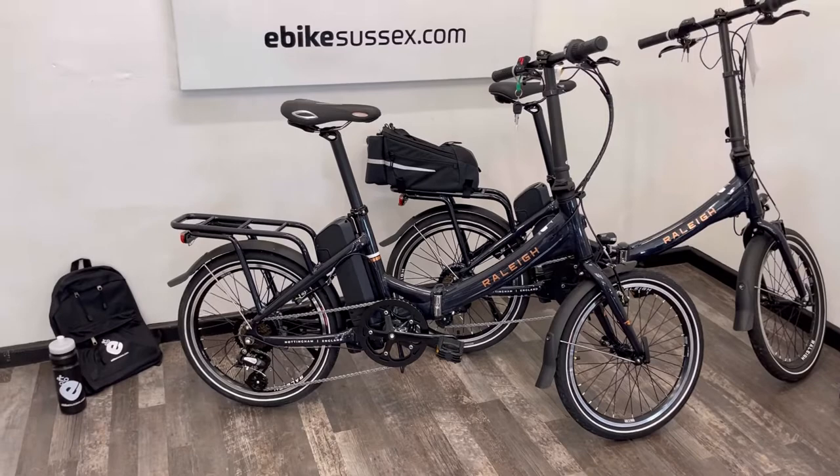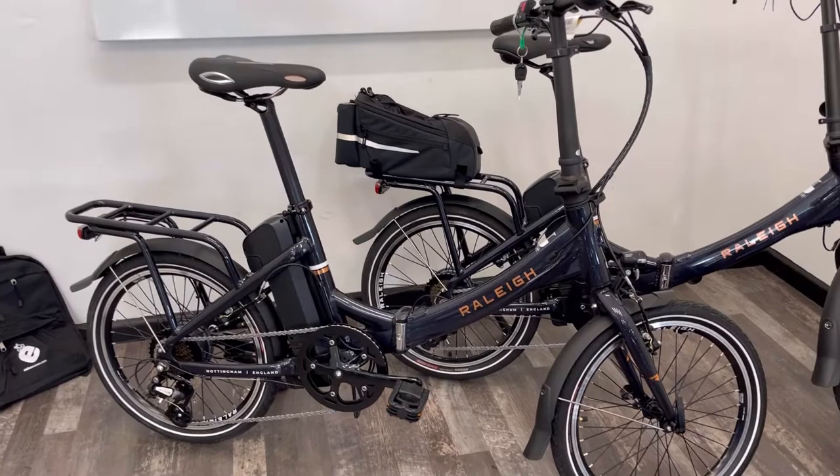Hi, this is Richard from eBike Sussex in Shoreham by Sea. Here is a quick product video on the awesome Raleigh Stowe eWay.